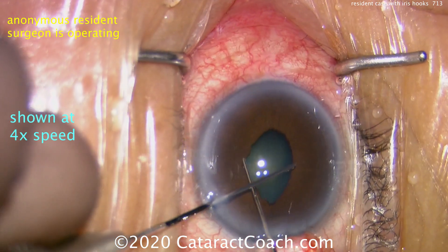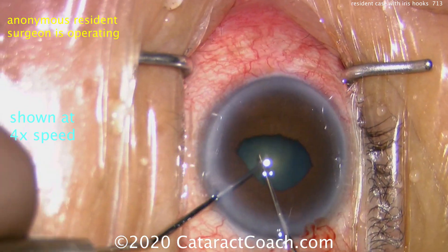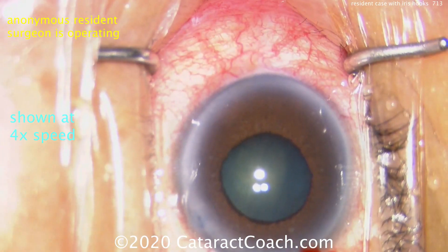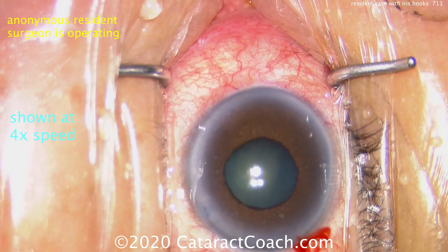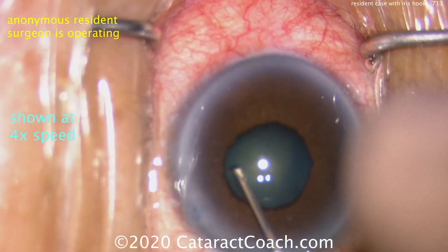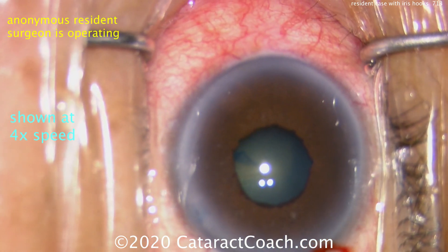Starting off with some pupil stretching in both directions. The capsule has already been stained with trypan blue dye. Now viscomydriasis — so that's a reasonable pupil, probably about 4 millimeters. This is a good time to put in iris hooks, but instead the surgeon wants to do the capsulorhexis first.